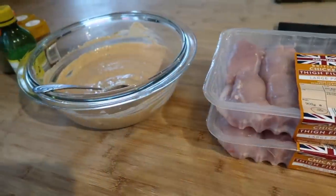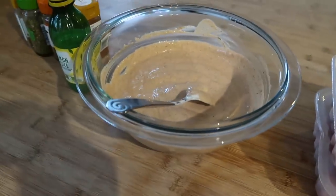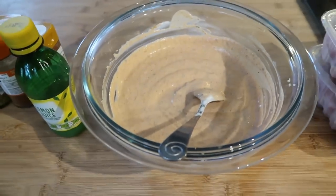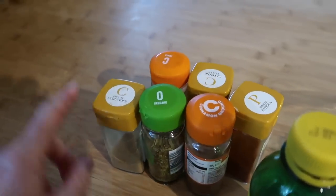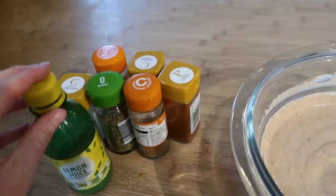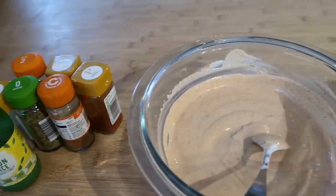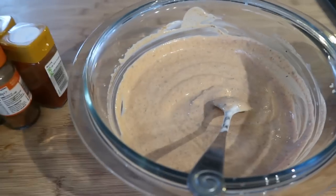Just preparing tonight's dinner, I'm making some Greek gyros. I've got my chicken thighs here and I've just put together the marinade which I will link down below. It's a BBC Good Food recipe — basically oregano, coriander, cumin, cayenne pepper, paprika, cinnamon, lemon juice, garlic, salt, black pepper and also some fresh thyme from the garden.